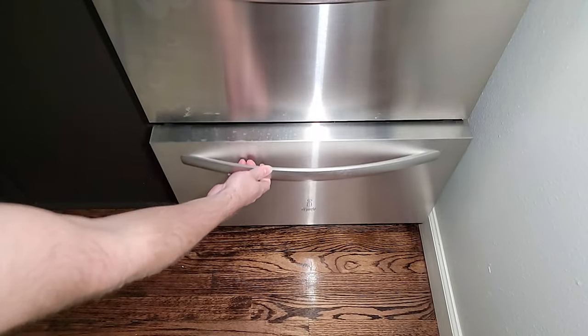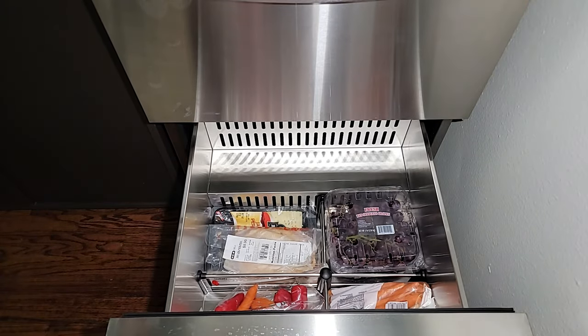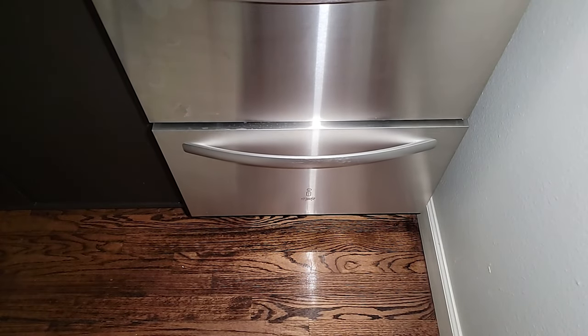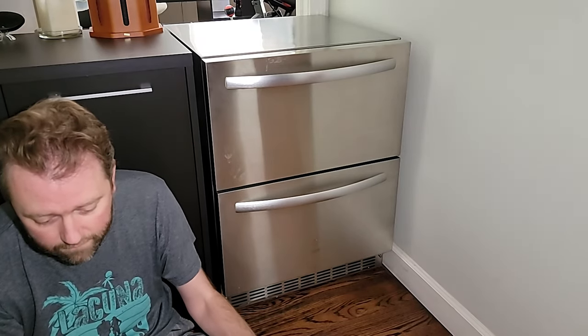The storage capacity is 5.12 cubic feet, which is approximately 142 twelve-ounce soda cans. So it does hold a lot. You can use it for storing drinks, fruits, vegetables, or extra storage space from the fridge during the holidays.